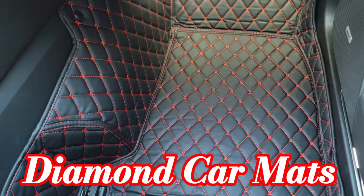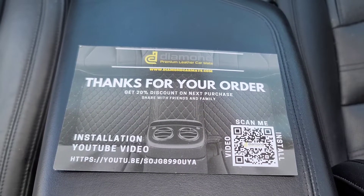Hey, what's up guys? Welcome back to Cadillac Driven. We're back with another video and this time it's going to be for the Cadillac CT6.